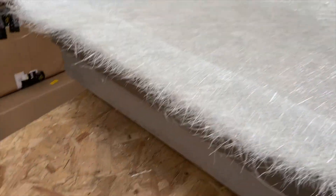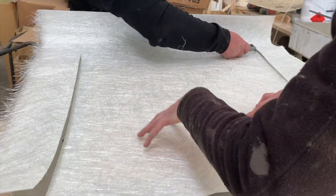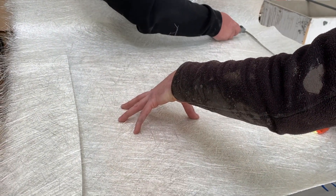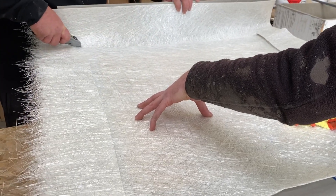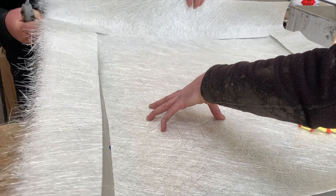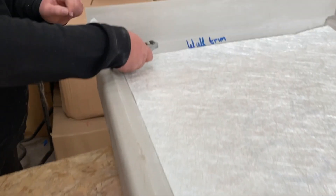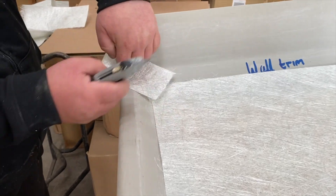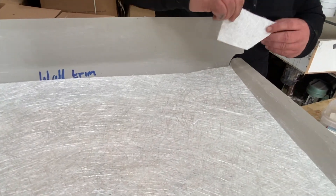In this example we're using 600 gram chop strand matting, which is typically seen as industry standard for most fiberglass roofs. When joining sections of glass fiber matting, aim for a 50 to 100 millimeter overlap to ensure a seamless barrier is created in the laminate. It's a good idea to have all these sections of matting pre-prepared in advance.